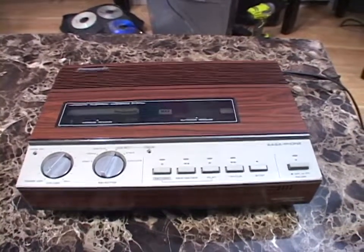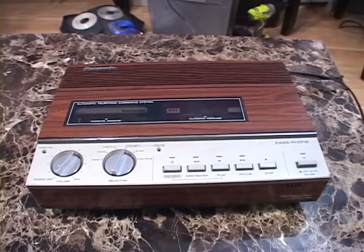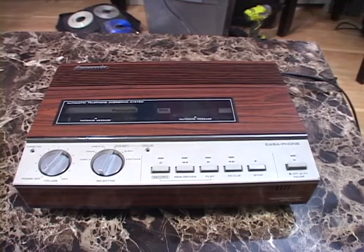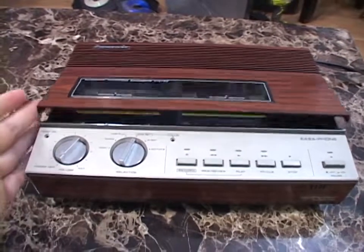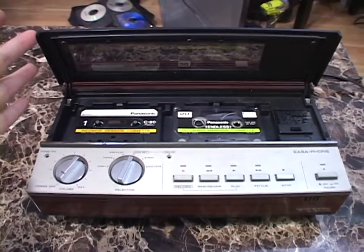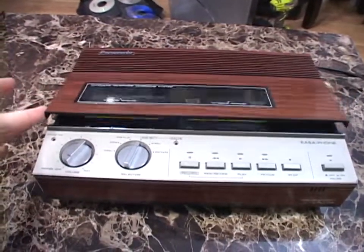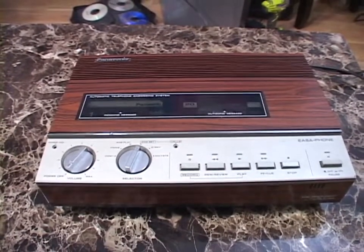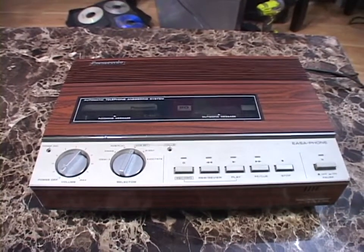The only thing I did was clean a ton of oxide crud off the pinch roller and capstan — plural, because this actually uses two cassettes. This is a dual standard cassette answering machine. And that was the other thing I wanted: something Panasonic that also used dual standard cassettes.